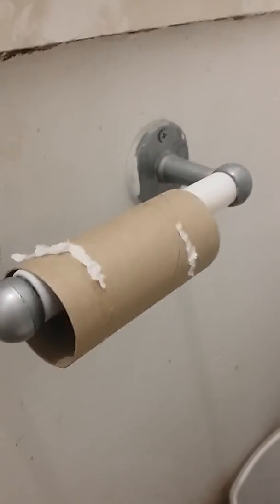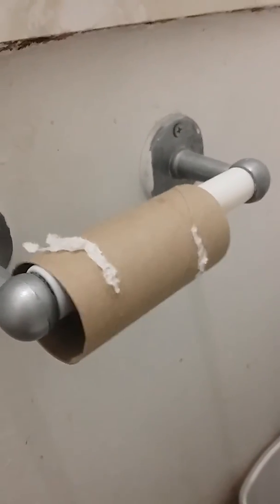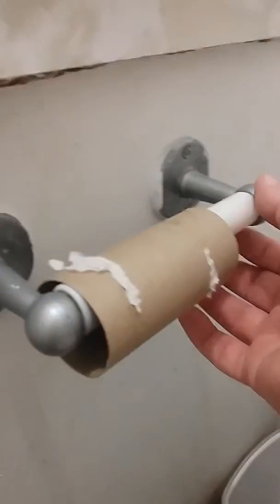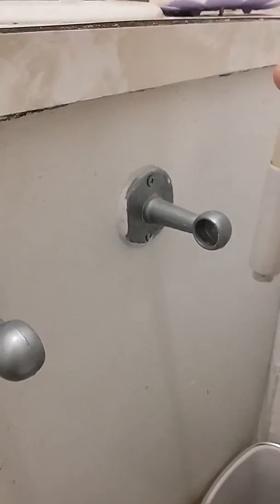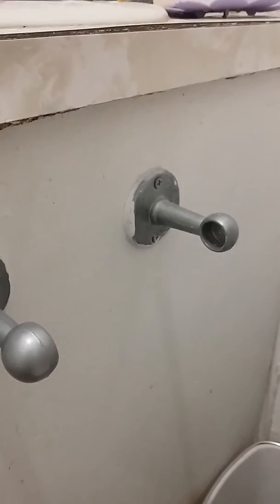When the roll reaches this point, you can't wipe your ass. So what you do is slide this thing off and drop it right down into the garbage, which is conveniently located right beside it, right underneath.